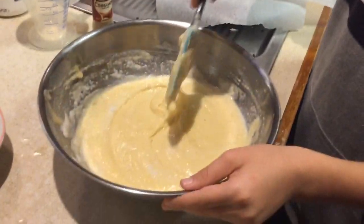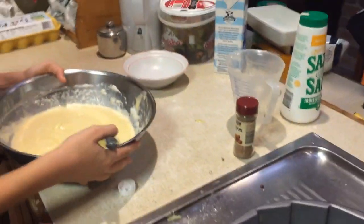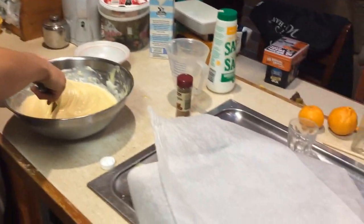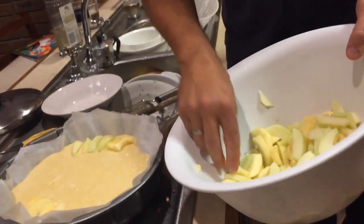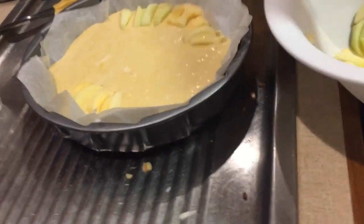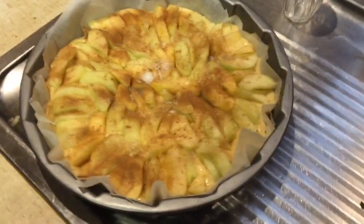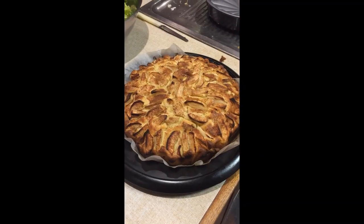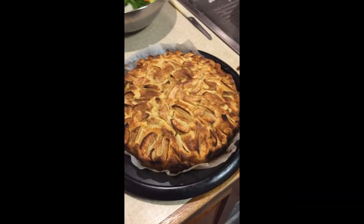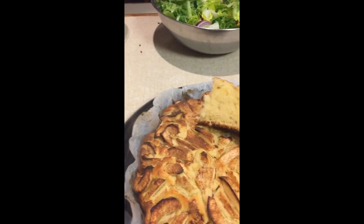This is the consistency it should have. Now we're gonna put it in a tin — 24 centimeters — using baking paper, or you can just use butter and flour. The mixture is now in the tin, and I'm going to get the apples from the lemon juice and sugar and place them on top. This is what the cake looks like before it goes into the oven. We're going to bake at 180 degrees for 45 minutes. Here is our cake just out of the oven — that's what it should look like. Bon appétit!